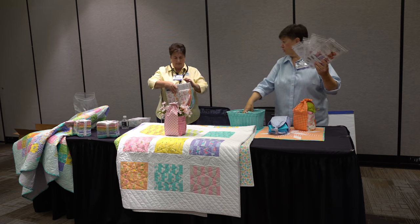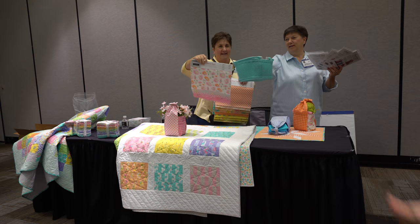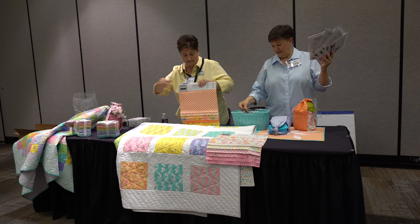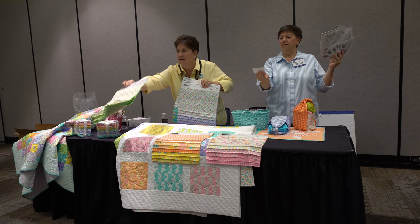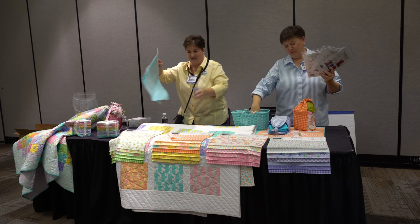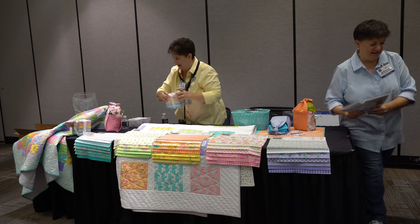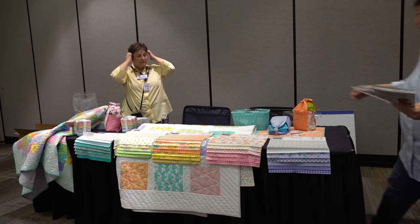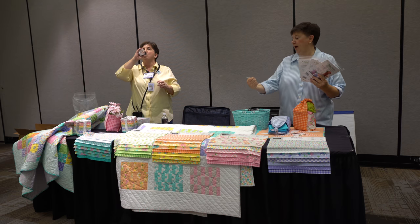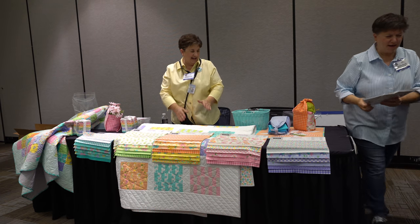While I'm calling the giveaway, Mary's going to show you some colors — pinks, orange, it's dreamsicle. Winners include Prairie Point Junction, River City, Quilt Country's Suzanne Weber — congratulations!